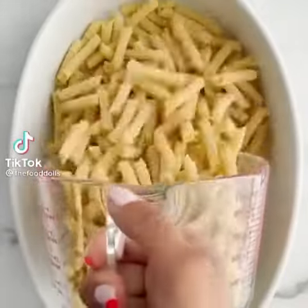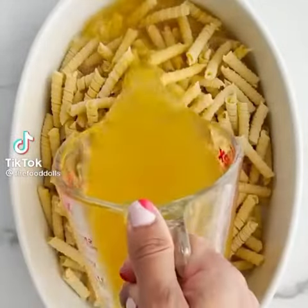Hey, let's make a pasta bake — what about a spinach and artichoke pasta bake?